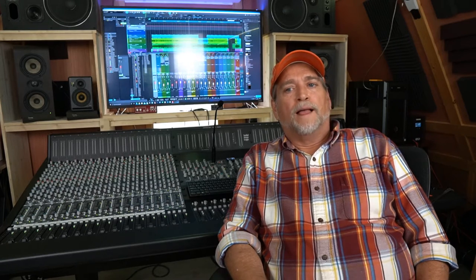I utilized SSL's recommended patch bay layout, which involves six Switchcraft 96-point TT or Bantam patch bays. Those are going for about $1,000 a piece at Sweetwater right now. So all told, we've got about $15,200 just in cabling from the console to the patch bays.